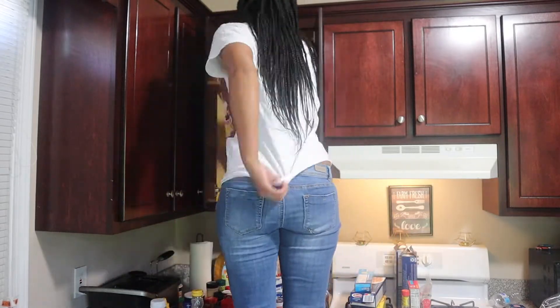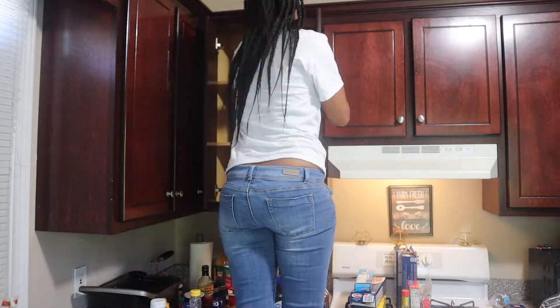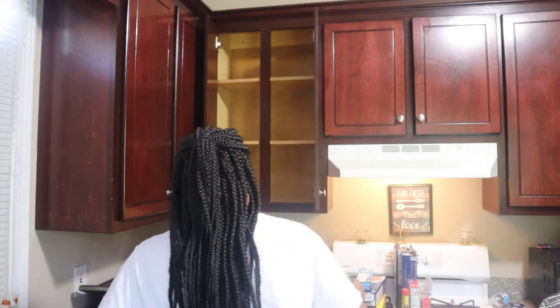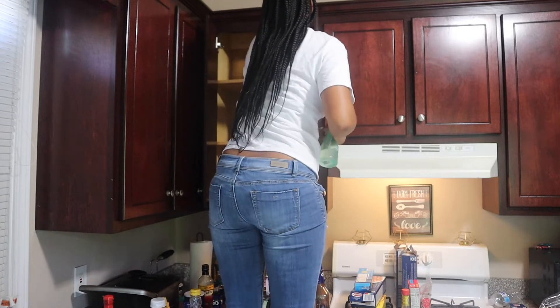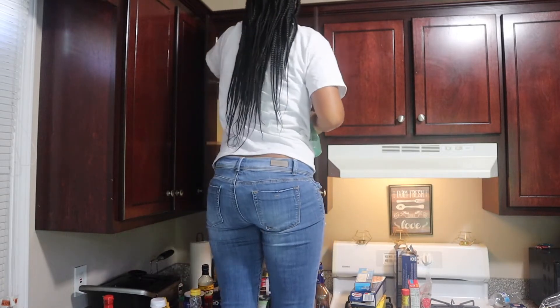Now I'm going to take this vinegar mix and water and I'm going to clean out the top of my cabinets and just make sure there's no crumbs from any of the spices. I'm going to do that to all three shelves.